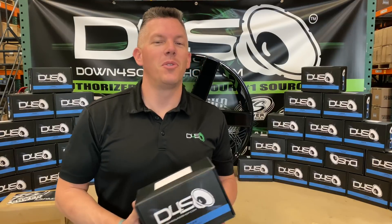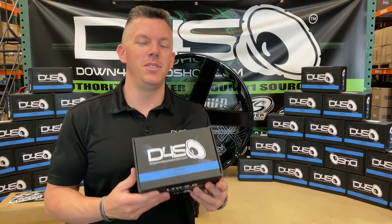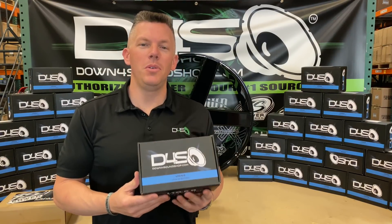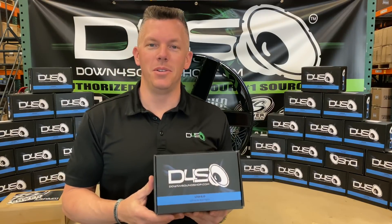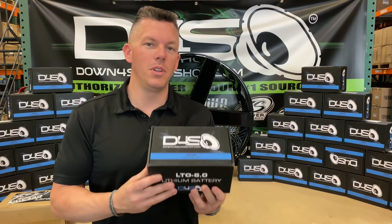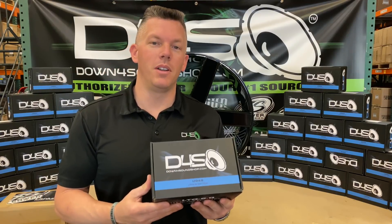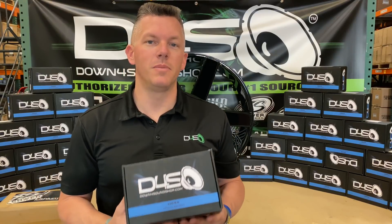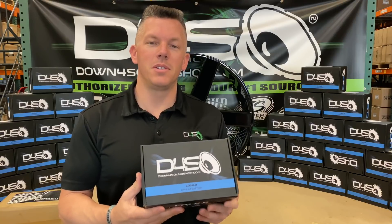Coming at you this morning from Down For Sound Shop with a brand new product that we just got in. Super excited about this. We've been working on this for almost two years now, so it's not something that we just popped up and decided to do in the last month. We've done a lot of testing, so you will know that if we're going to be offering a product, it's going to be one of the best products we can offer at a more budget-friendly price.